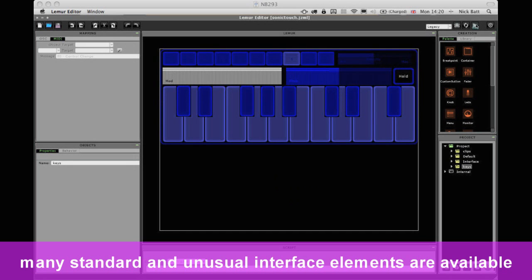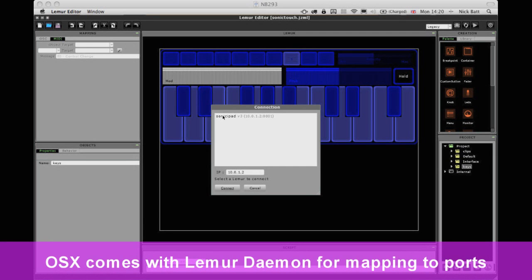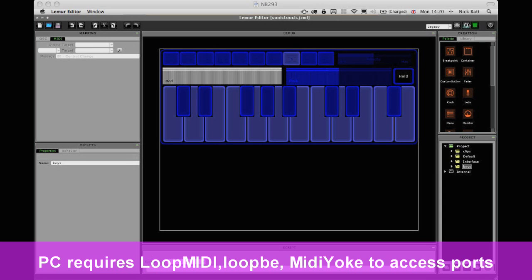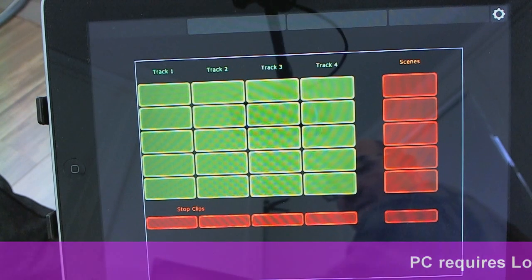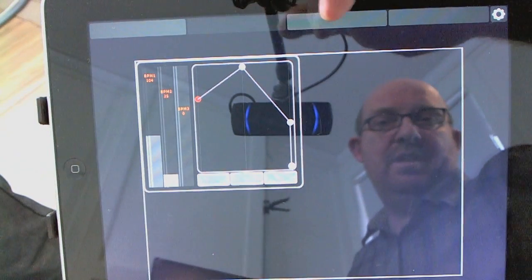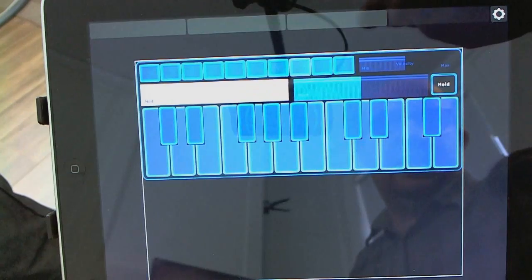So the first thing I need to do is connect to the Lemur. Here it is - it shows up wirelessly, we're both connected to the same wireless network. So if I just connect there and press sync, and now I switch to the iPad, you can see that the interface has come up and I've got my clips, my bouncy thing, my step sequencer and the keyboard.